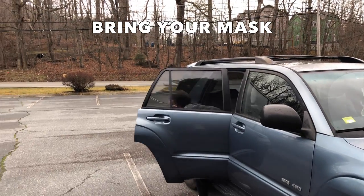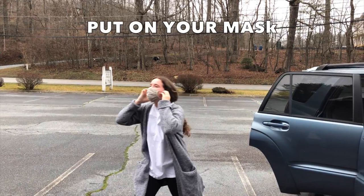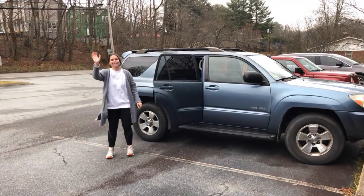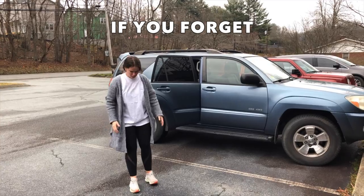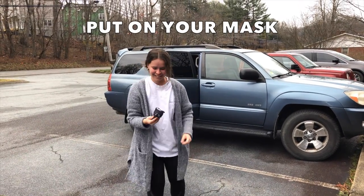Step 1. Bring your mask, and then put on your mask. If for some reason you have forgotten your mask, procure one from our volunteers, and then put it on.